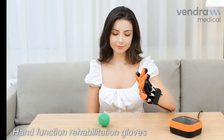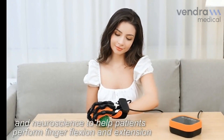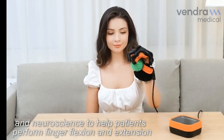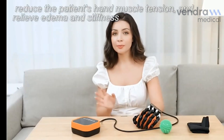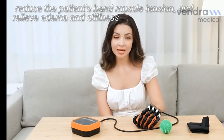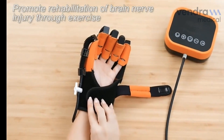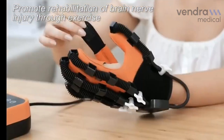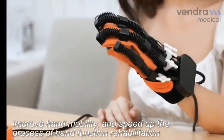Hand Function Rehabilitation Gloves combine flexible robotic technology and neuroscience to help patients perform finger flexion and extension. They reduce the patient's hand muscle tension, relieve edema and stiffness, promote rehabilitation of brain nerve injury through exercise, improve hand mobility, and speed up the process of hand function rehabilitation.